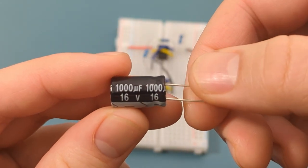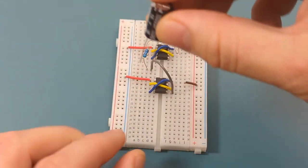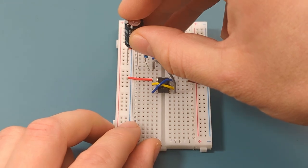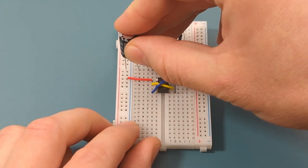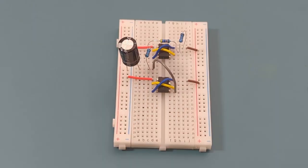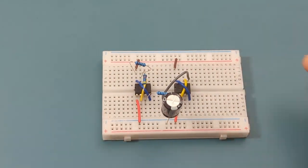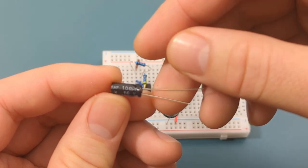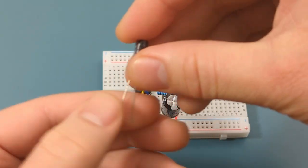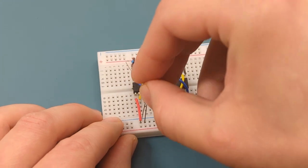Insert a 1,000 microfarad capacitor into the same row as the 1,000 ohm resistor, and insert the shorter leg of the capacitor into the negative rail. Turn the breadboard horizontally. Insert a 100 microfarad capacitor between pin 2 (trigger) and the negative rail, with the shorter leg going into the negative rail.